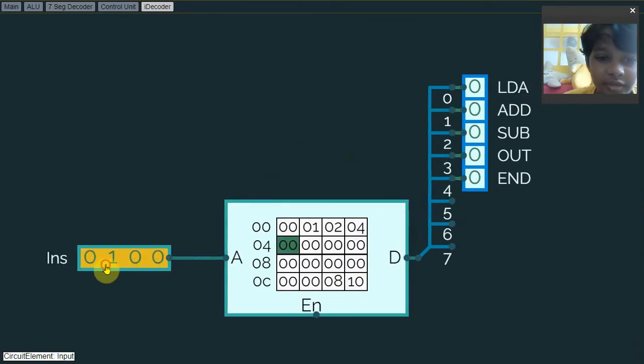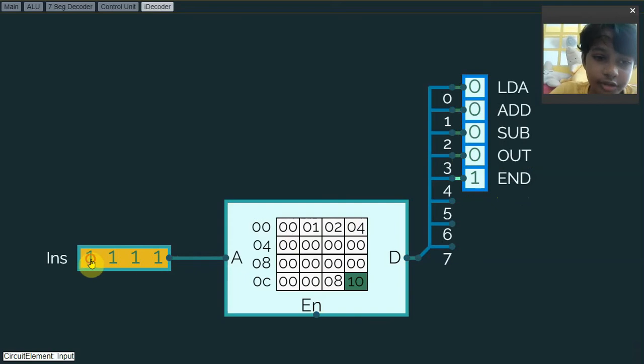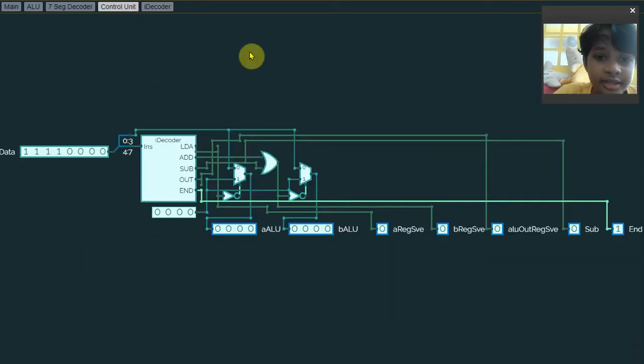There's also the instruction decoder, which also uses the ROM. For example, if I try 1, it will show the load A instruction. If I try 2, it will be the add instruction. If I try 3, the subtract instruction. If I try 14, it will be the output instruction, and 15 will be the end instruction — that's just to stop the code.